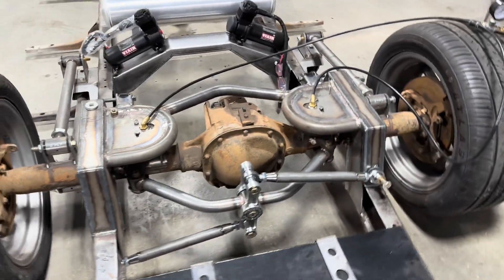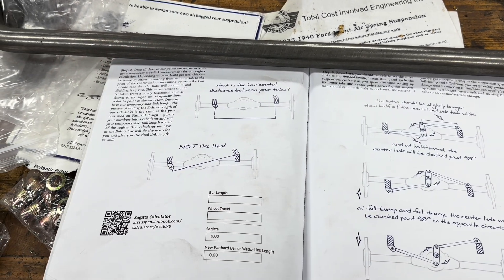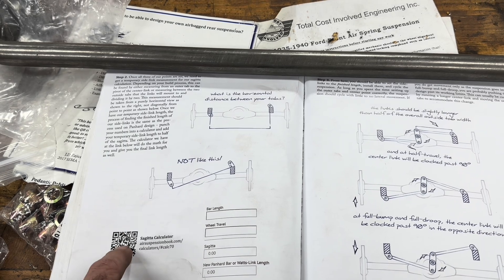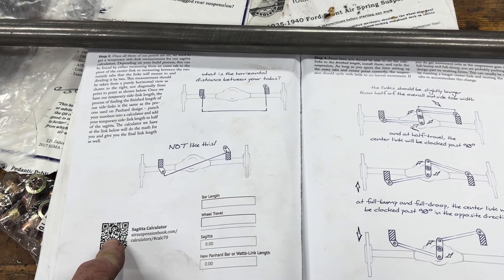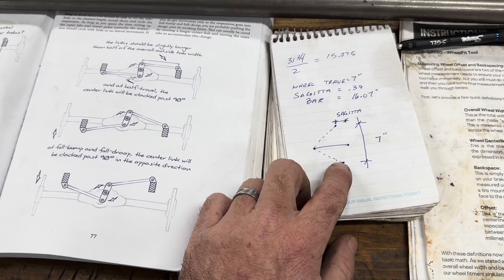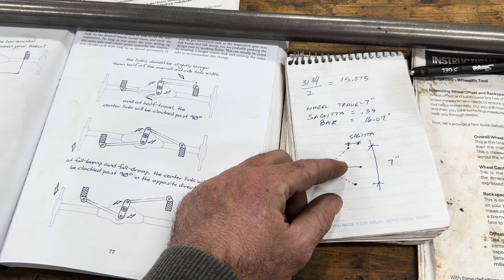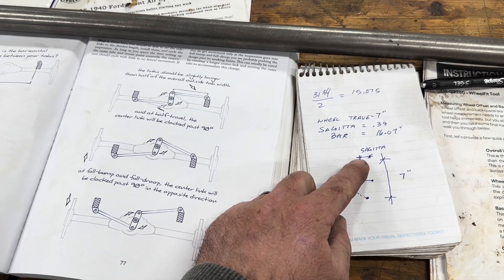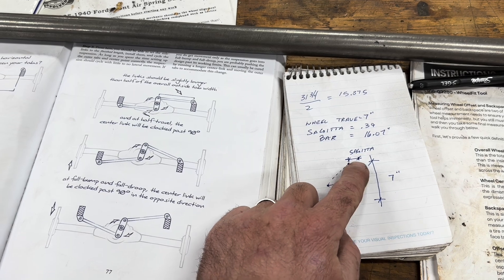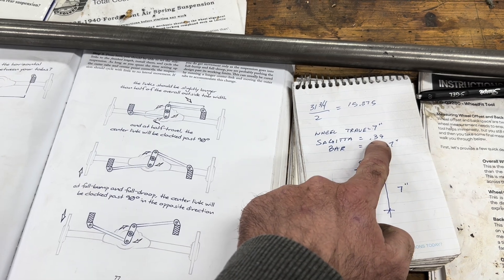To figure out my bar length, I used Max Fish's book. He's got a whole chapter on the watts length, and then there's a calculator for the Cygata — I'm not even sure if I'm pronouncing that right — but that's just the distance that the bar travels. So like if this was the top of that arc and this is the bottom of the arc, it's the difference there. I've got seven inches of travel, and that Cygata is 0.39.